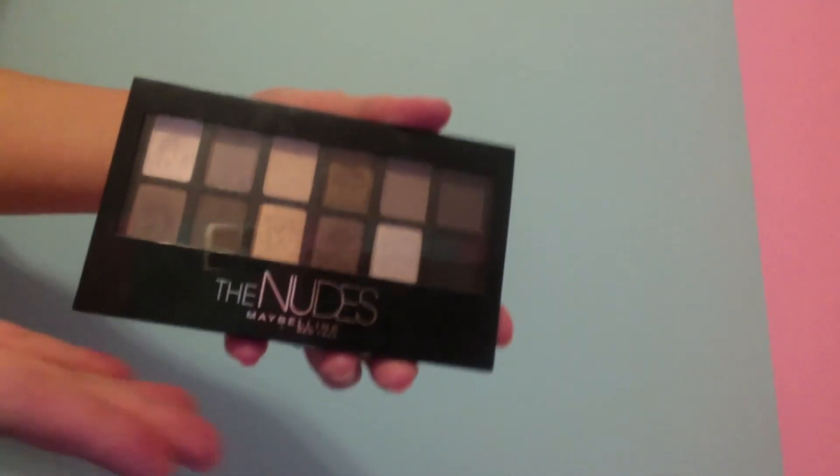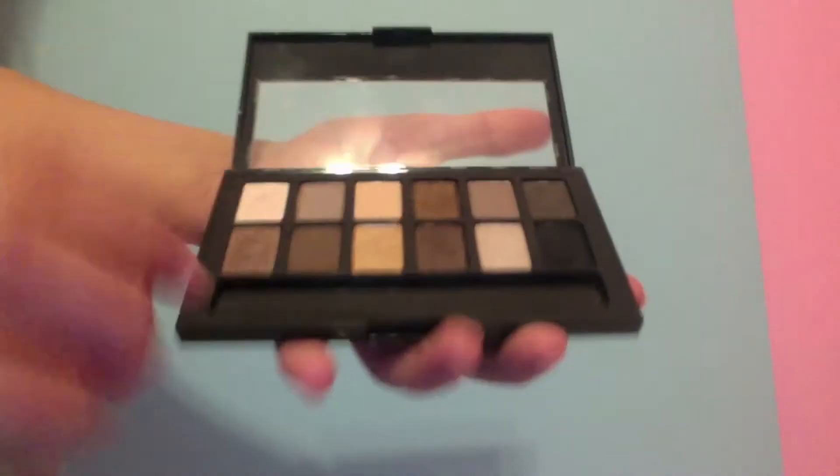Now I'm using my Maybelline The Nudes palette — I'll be using this dark brown color here. I'll be filling in my eyebrows, and I also just took a really matte white eyeshadow and put that on my brow bone under my eyebrow.